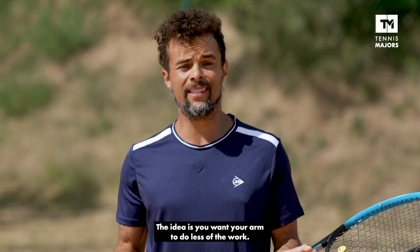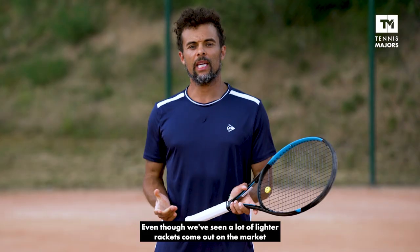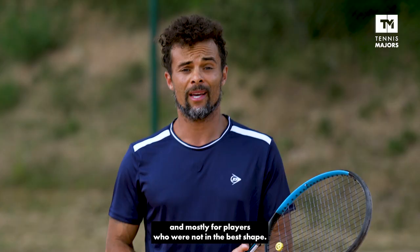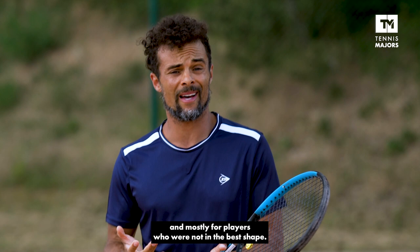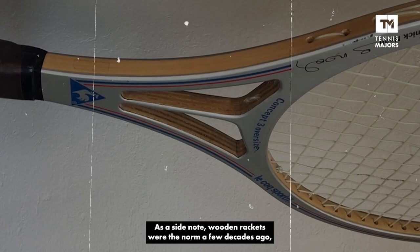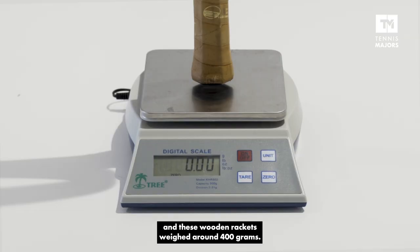The idea is you want your arm to do less of the work. Even though we've seen a lot of lighter rackets come out on the market as a result of better technology, mostly for players who are not in the best shape, the fact is a racket that's too light can actually be very detrimental to you. And the lighter you go, the bigger risk you run of actually injuring yourself. As a side note, wooden rackets were the norm a few decades ago, and these wooden rackets weighed around 400 grams.